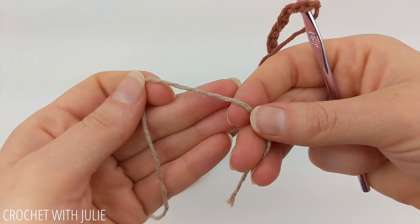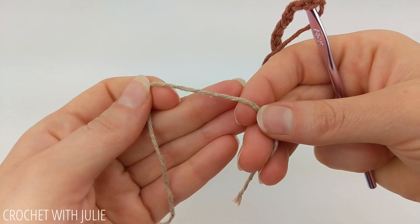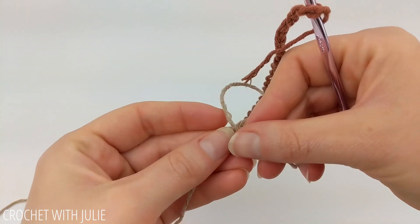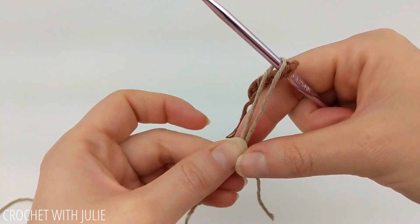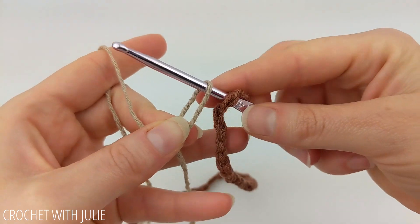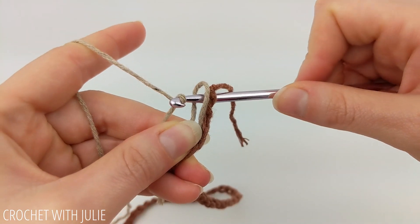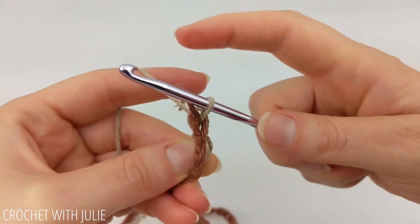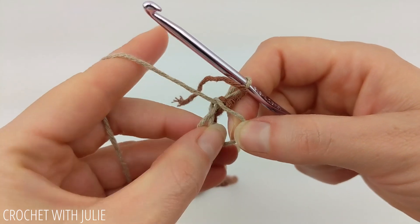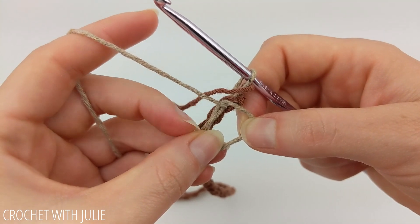This next part can be a little confusing, but I promise the pattern gets a lot easier after this. We're going to begin with a magic circle. Take your tail and drape it over your working yarn and pinch that intersection. Then slide your crochet hook up inside the loop. From here, keep a hold of your intersection while you yarn over and drop your loop as well as that chain stitch from your previous color. Now take your chain rope and line it up with your magic circle in that section where your tail and your loop meet.